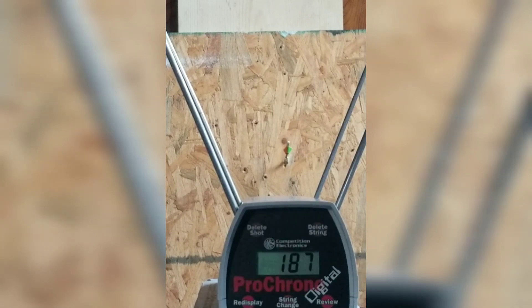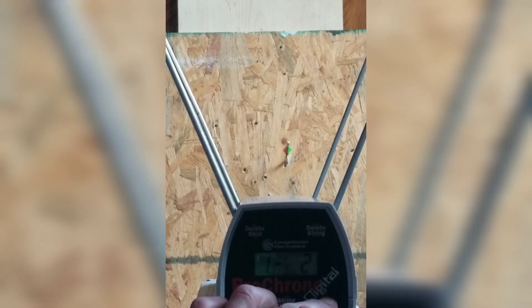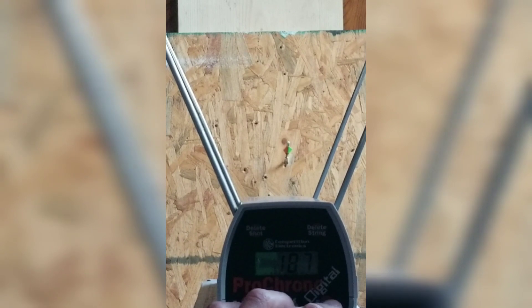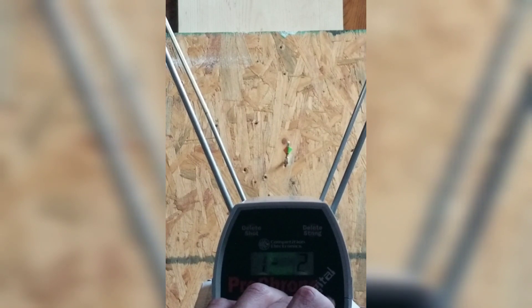Let's review that string. The high was 187, the low 162, average 177 counting all four. If we delete that first slip shot of 162 and go with the three good shots: high 187, low 179, average 182, extreme spread of 8.